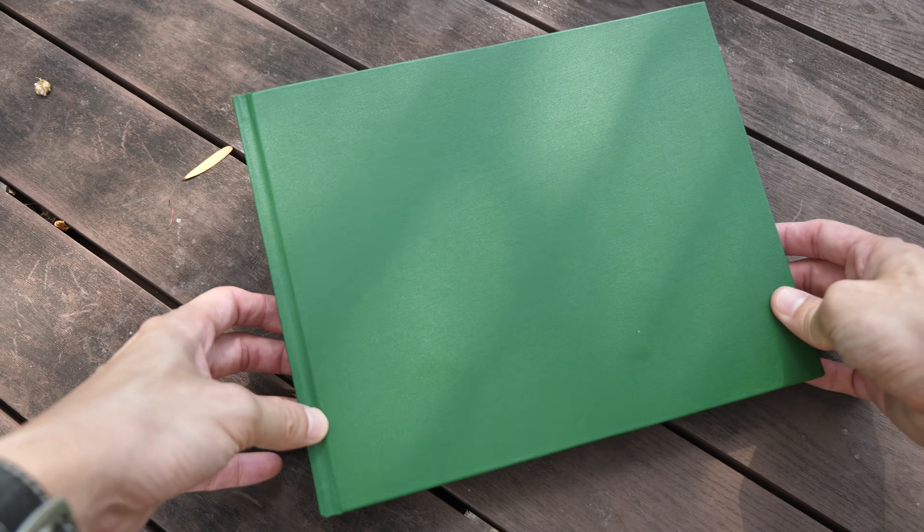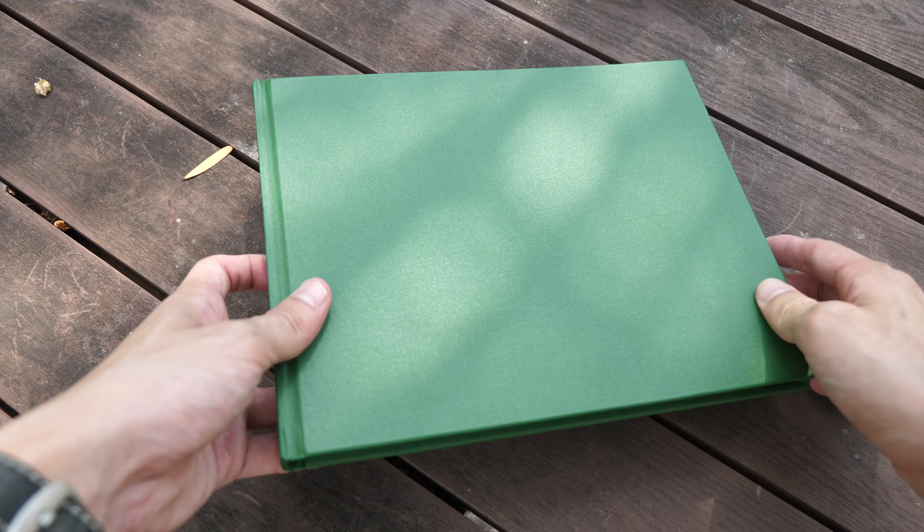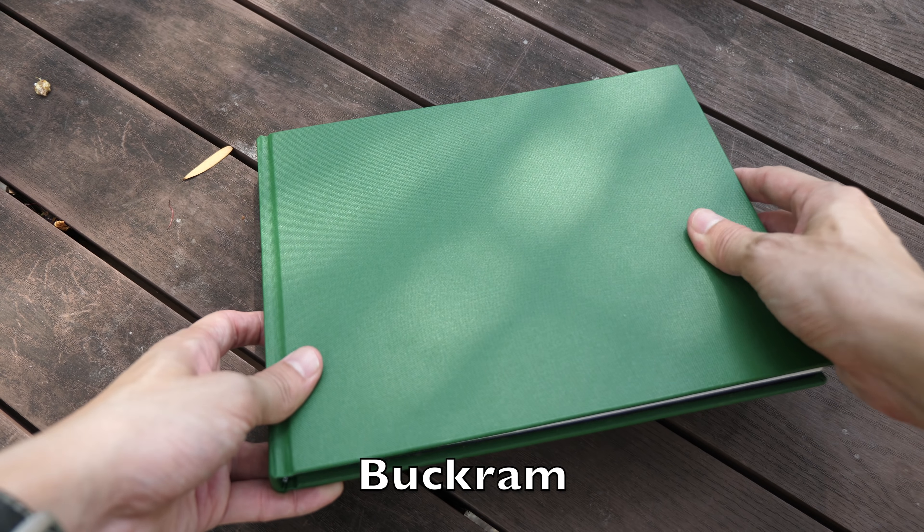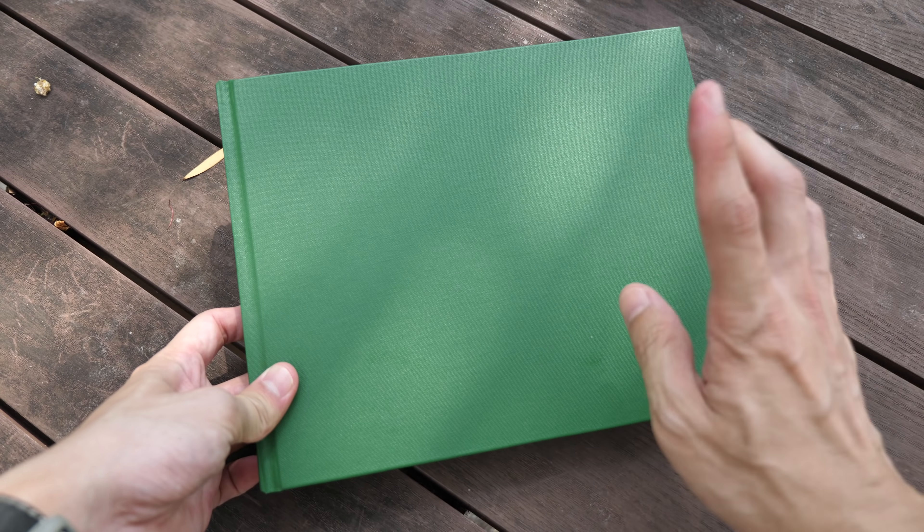The binding quality is excellent. Now this material is something called Buckram — it's something like canvas, it's very tough, very durable, and it's waterproof.